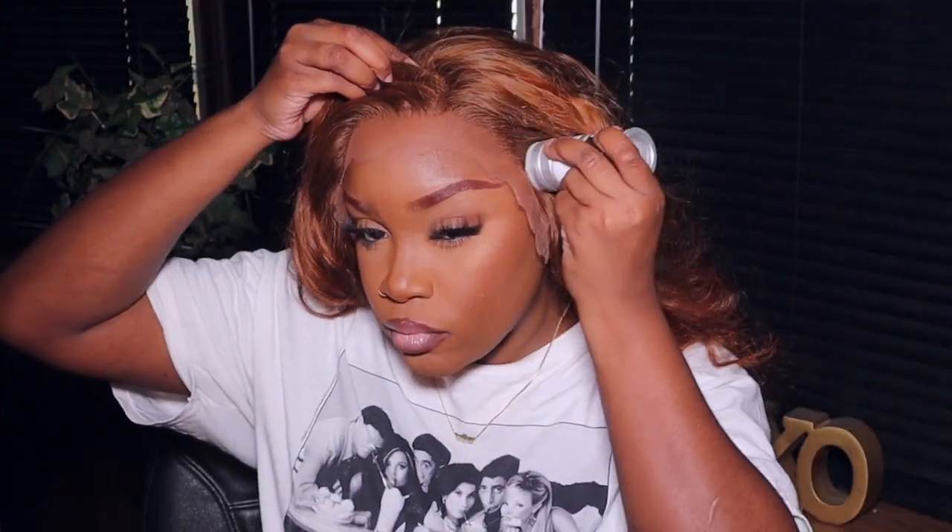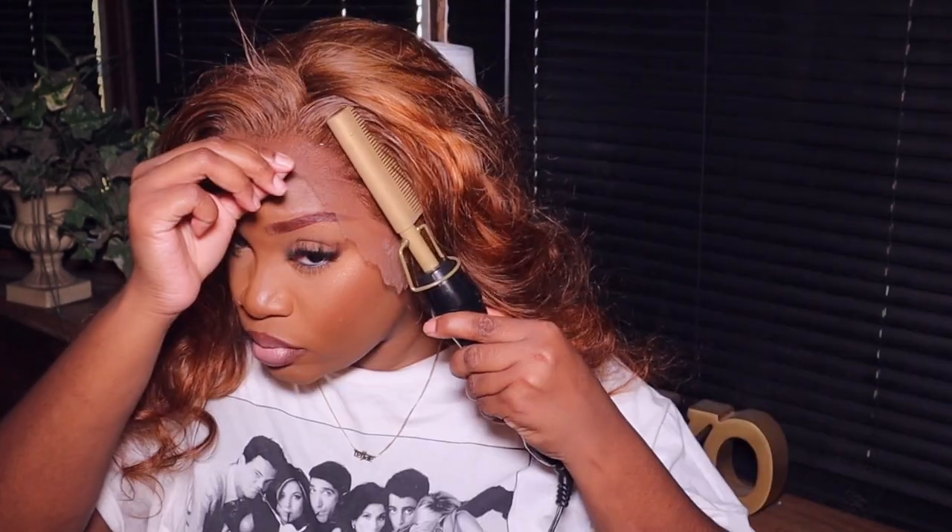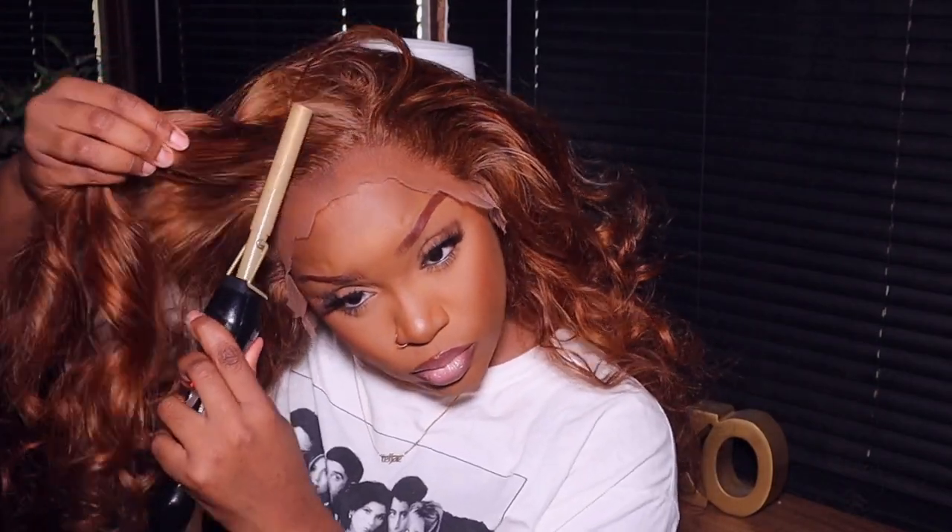Off camera, I did add some cream foundation so we can have that flawless melt. I'm adding my Erika Jay wax stick because, like I said, this install I didn't do my extra plucking that I normally do, so it is a little bit more dense than I would like. I do go a little bit OD on the wax stick just so I can have that illusion that the unit is less dense than what it actually is.